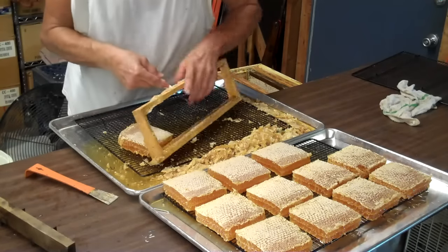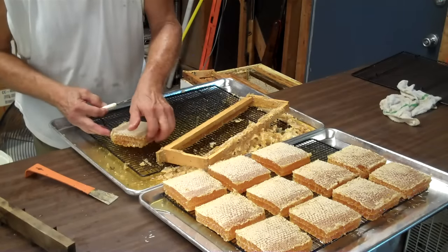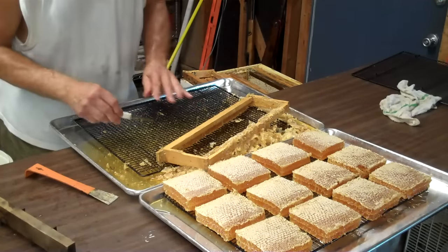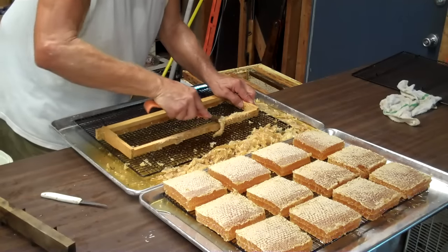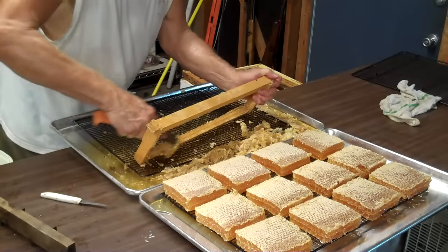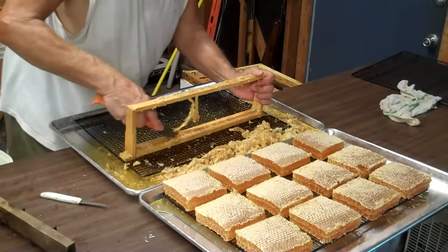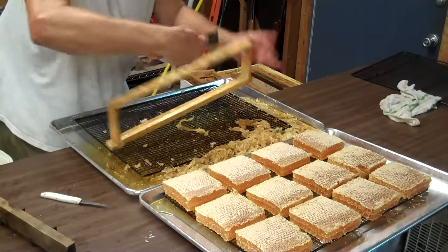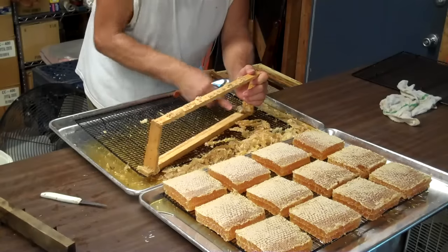I have to put them in this tray like this — whoops, I messed up. This comb is very fresh, very soft and fragile, so you have to handle it very gently. The burr comb that's on this frame I will trim up like so, and after I've cut out the burr comb I'll get another frame and keep doing it.